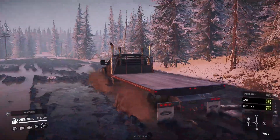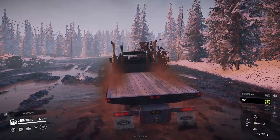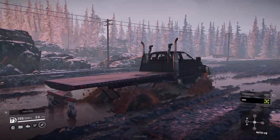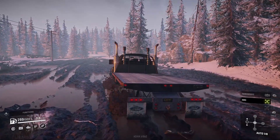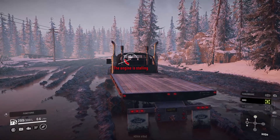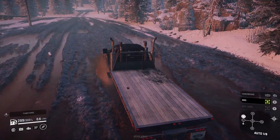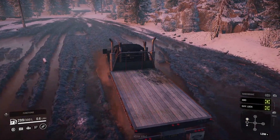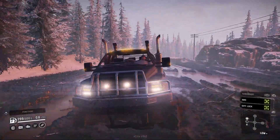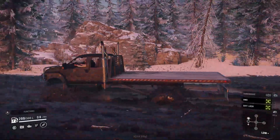Actually struggling a little bit in low. It seems to do better in automatic — could be the position for the torque in this particular gear. It's still going good though, no hesitation. The next thing I want to try is to put a trailer on this. I absolutely love the lights on this mod and the sound is pretty spot-on as well.